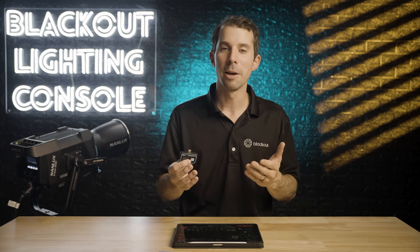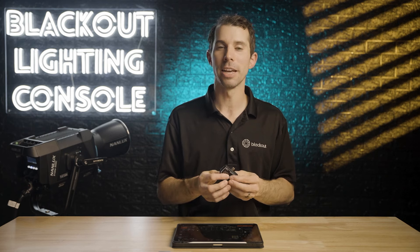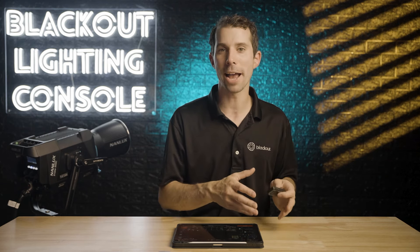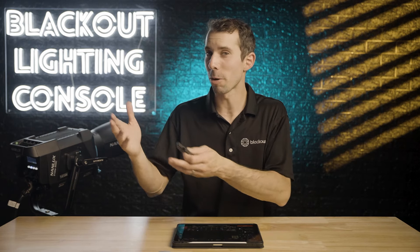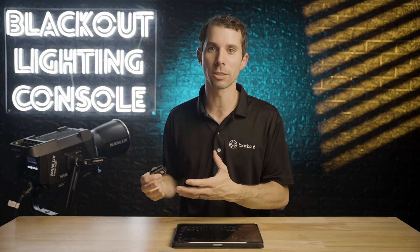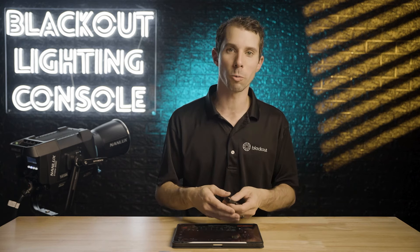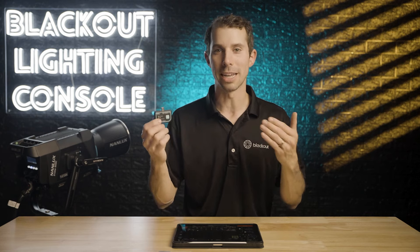It could be a nice feature to add, but I don't expect the SkyCast to really be used on big sets like that because it's really made for a different purpose — the small compact sets that owner-operators deal with, from commercials to short form content or even small features. And when you're on set with a whole rigging crew and a Stardust setup, you have a lot more data that you also need to hardwire, so this probably wouldn't be the best choice in that type of rig.